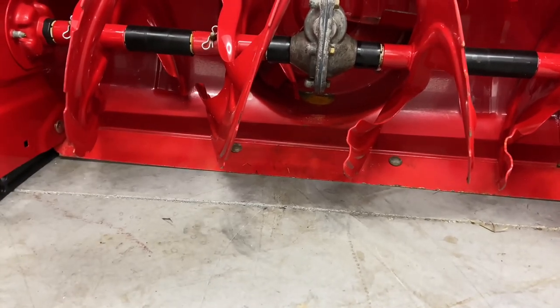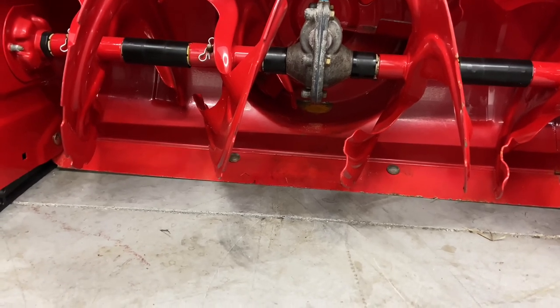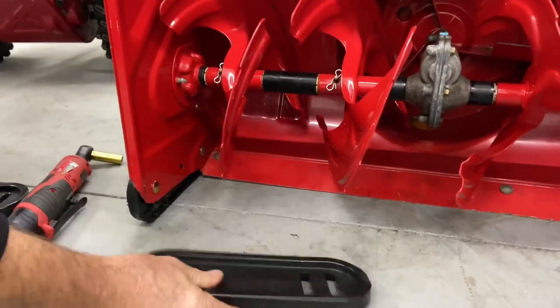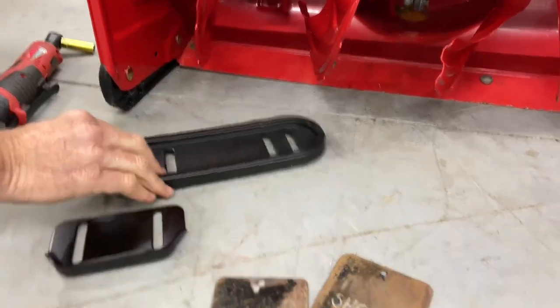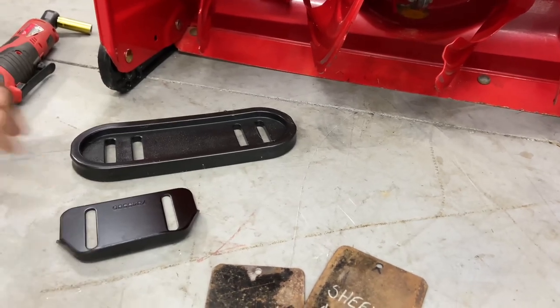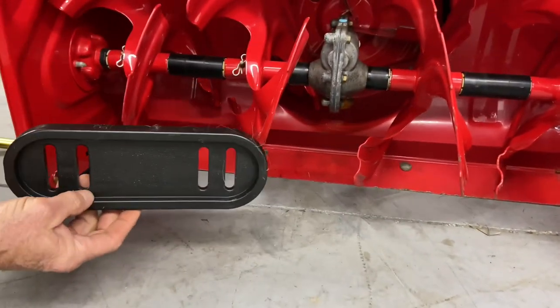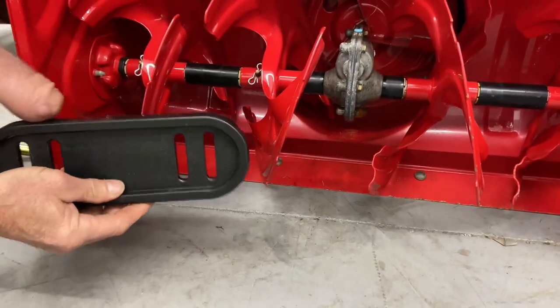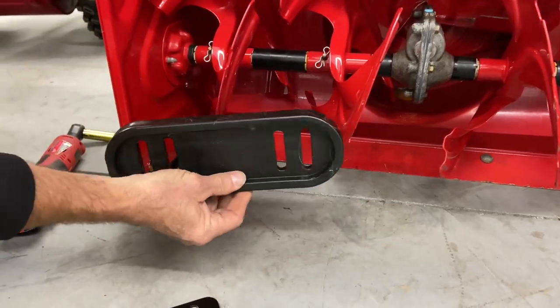If you do that, you should have no problems, and the longevity of your shave plate should be forever. However, the skid shoes right here — that's one type. This is another type, and they have many other types. There's about two or three other types used on different snowblowers. As long as you're adjusting these — and this is nice because you can actually flip them upside down, so you can wear them out on top, flip them over, and wear them out again on the bottom.